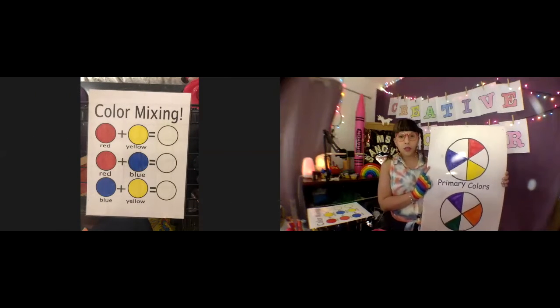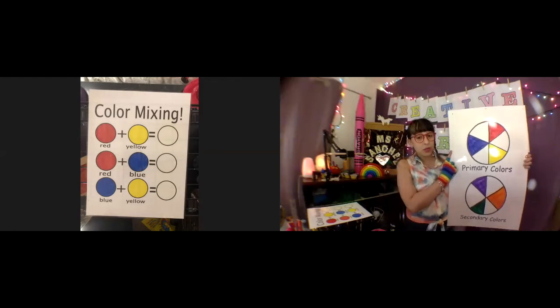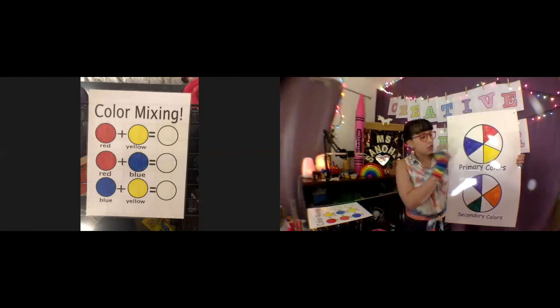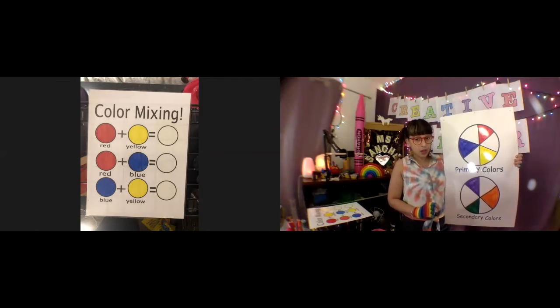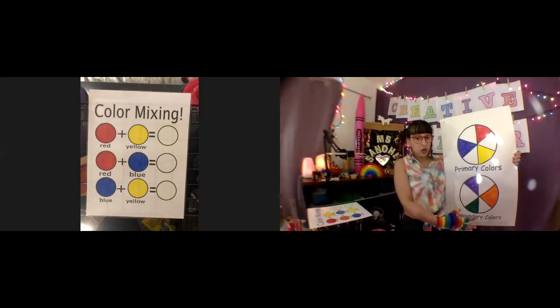Before we do our first activity with the light, I want to go over the difference between primary and secondary colors. On my first color wheel here, you see three colors: red, yellow, and blue. Those are the primary colors. These colors, when mixed, get you the colors down here, which are called secondary colors.